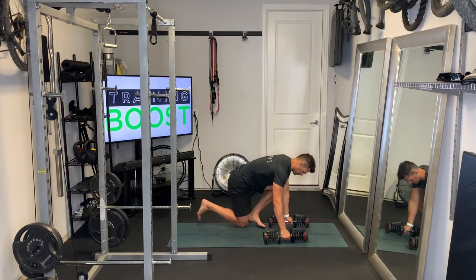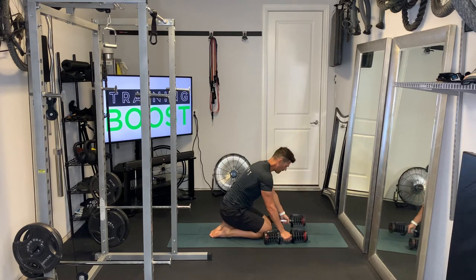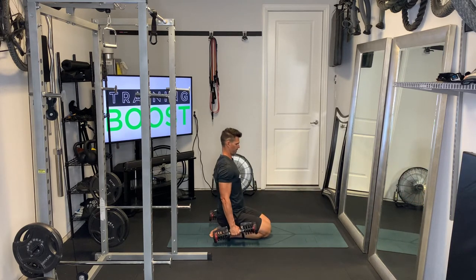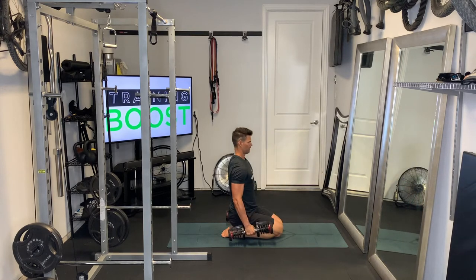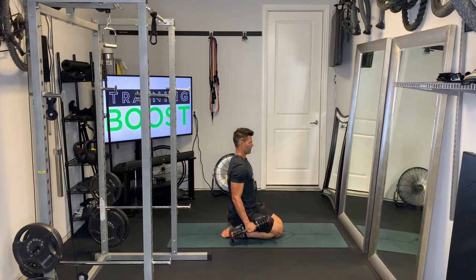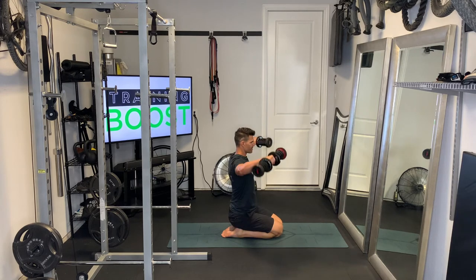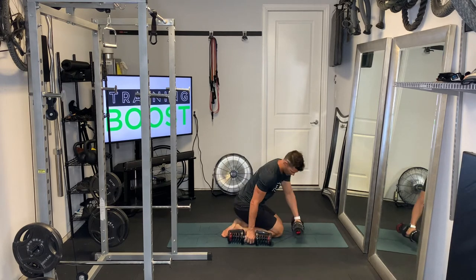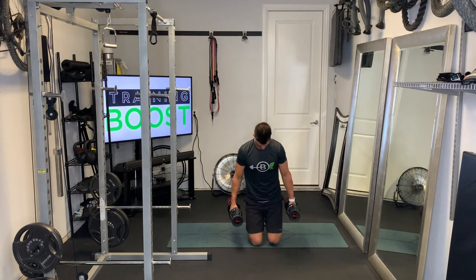Now we're going to move to our side delts. Notice I'm going to do a heel sit — bottom down onto the heels. The reason for this is because we're bent over when targeting the rear delts, but when targeting our side and front delts, we want the upper body to be upright. Sitting down on our heels, we're just bringing the arms from right below the shoulders straight out to the sides until they're parallel to the ground. We'll show you from the front side so you can see the angle they finish at.